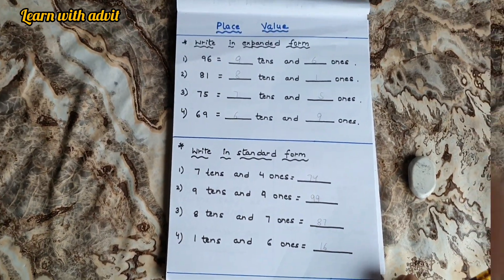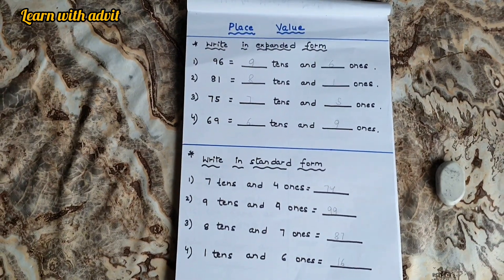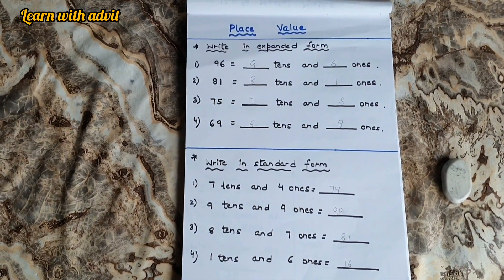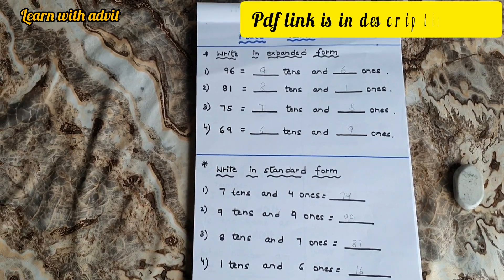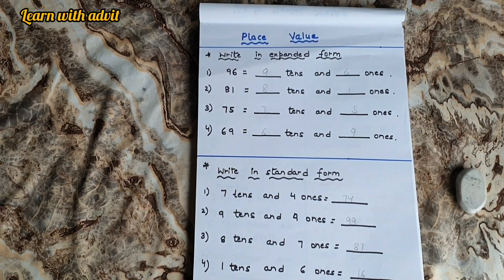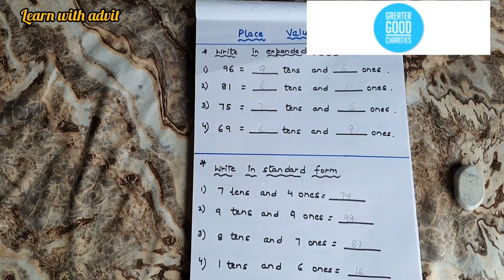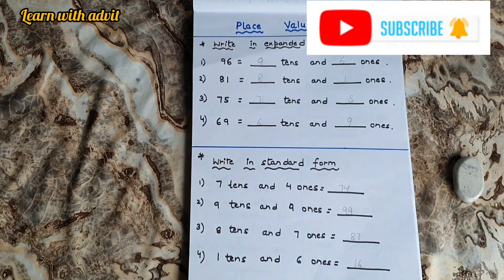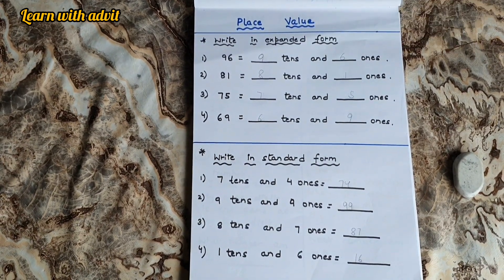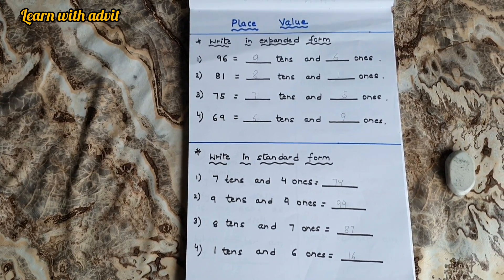So, you enjoyed these worksheets? Yeah. I hope you liked this worksheet. These worksheets are really good for quick revision for English and Maths for UKG kids. If you want to download these worksheets, I will provide a PDF link in the description below so that you can download and your kids can enjoy and learn. For more such learning videos, please like, share, and subscribe to our channel. See you next time. Bye-bye.